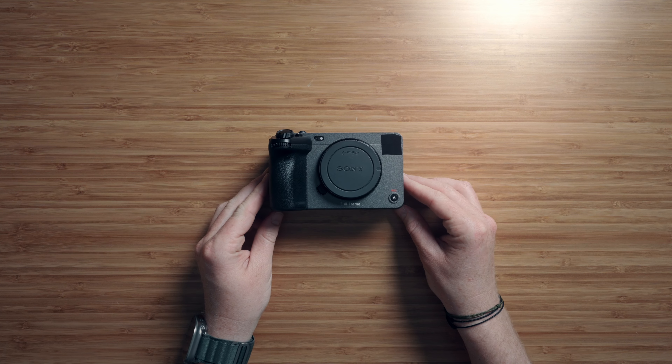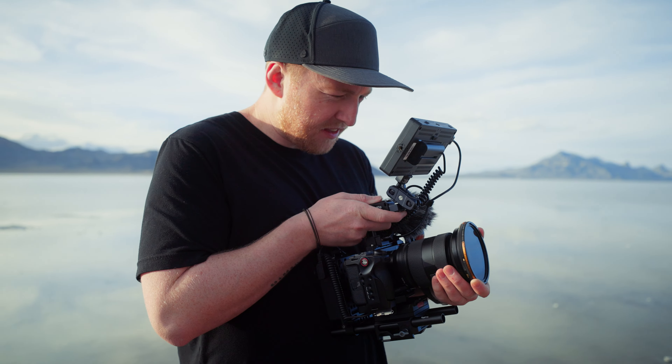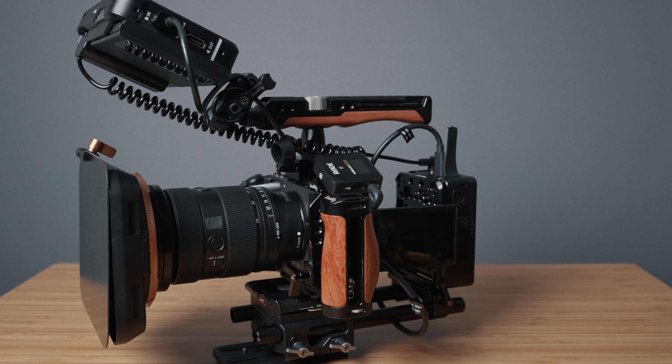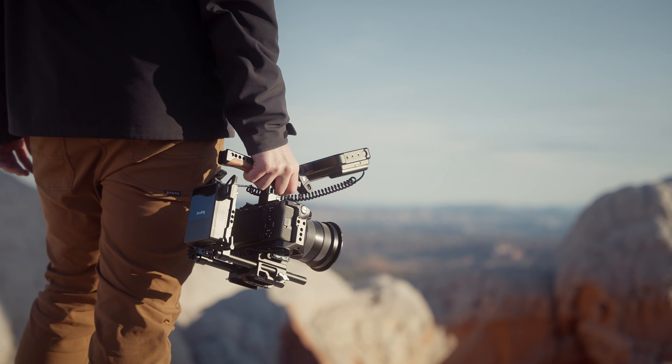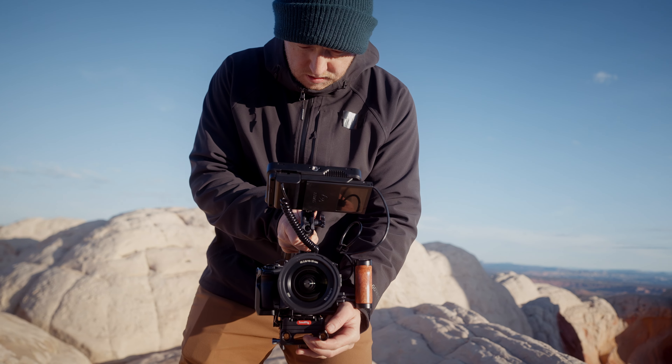This is the FX3, which despite being a few years old, remains one of the best cinema cameras for the money. But this is the ultimate rig for the FX3, turning it from a beast into an absolute workhorse. Today I want to show you how I rig out the FX3 or FX30 and why you should do the same.